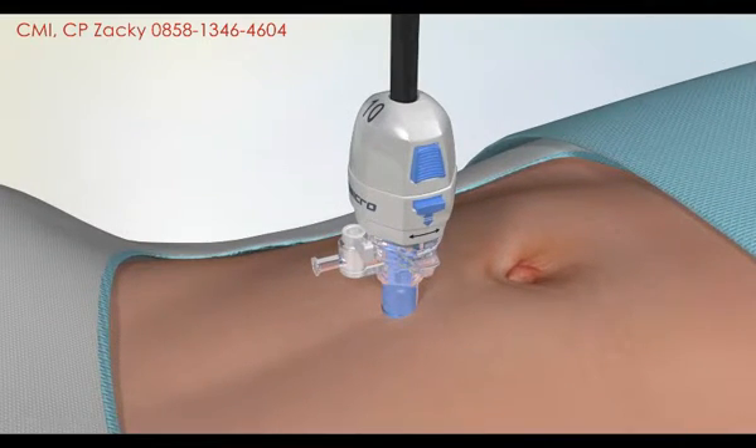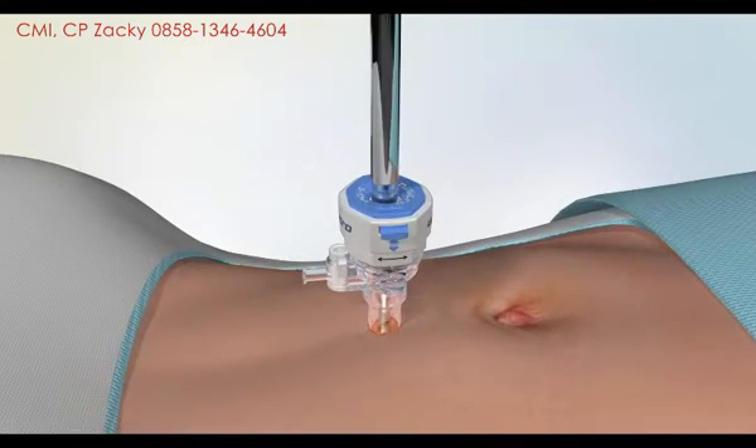During the surgical procedure, you may take out the specimen by pressing the side button of the handle.